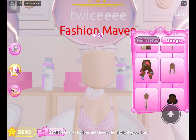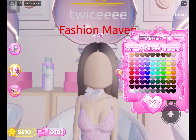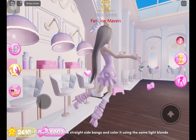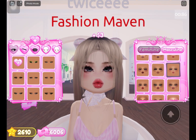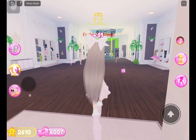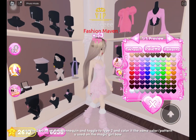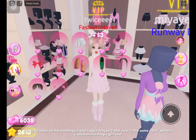Scroll to the very bottom and choose the straight green hair, color it light blonde. Use the straight side bangs and color them the same. Also use the bangs beside the straight side bangs and color them the same light blonde. Choose the soft bows on the mannequin, toggle to type 2, and color them the same color pattern you used on the magic girl bow.